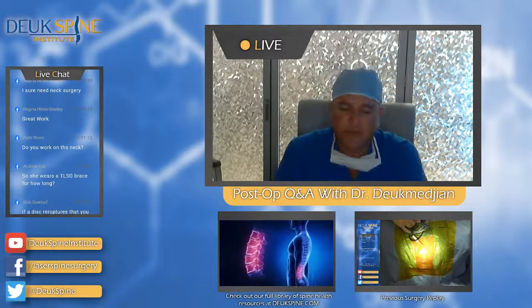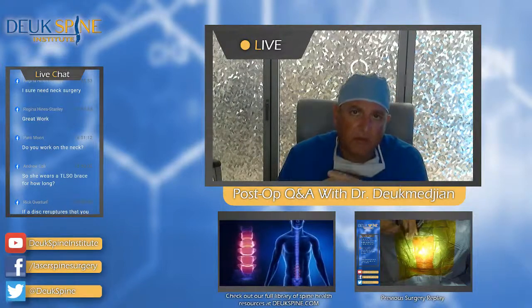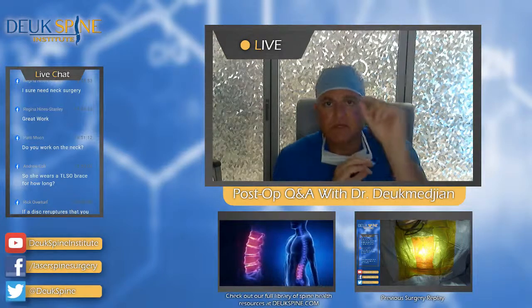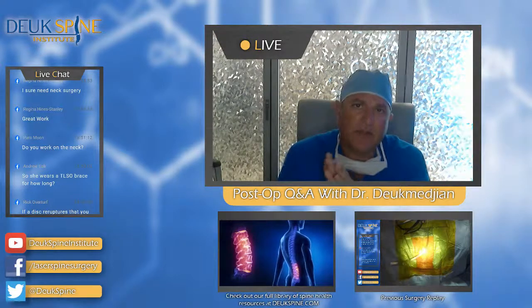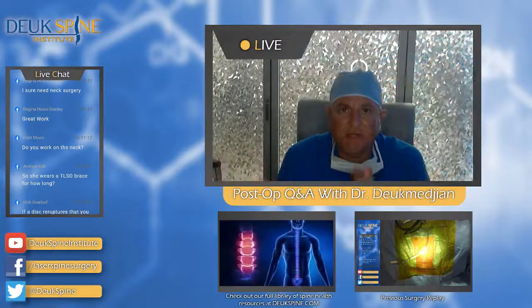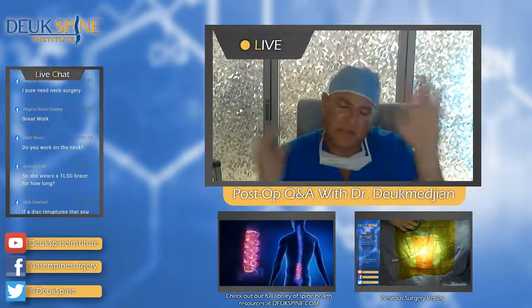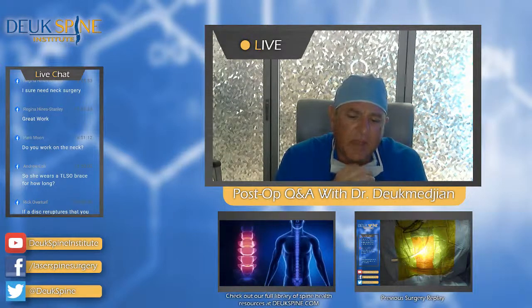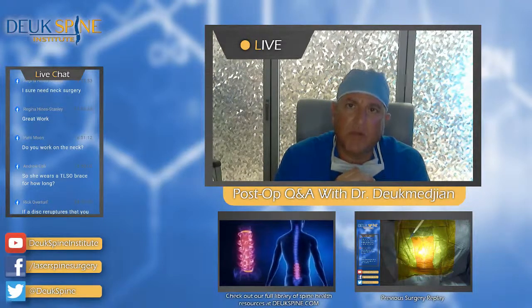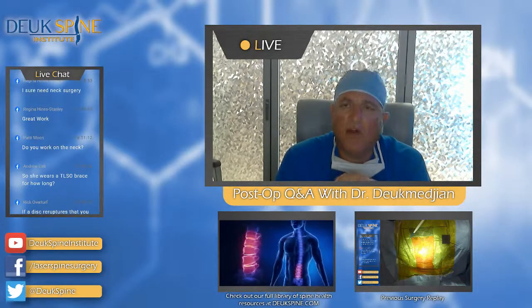Most surgeons don't understand why people get sciatica. They think it's because of a giant herniation pinching the nerve. The truth is 99% of leg symptoms come from small herniations — they're not giant, not pinching the nerve, just irritating it. Most surgeons won't operate on that because they don't understand how to fix it. At Duke Spine Institute, we figured out that if you go in, clean up that tear where the herniation's bulging out, and get rid of the bulge, the leg symptoms go away even without a big herniation pushing on the nerve. Other surgeons will blow you off and say the herniation isn't big enough — they'll make all kinds of excuses.